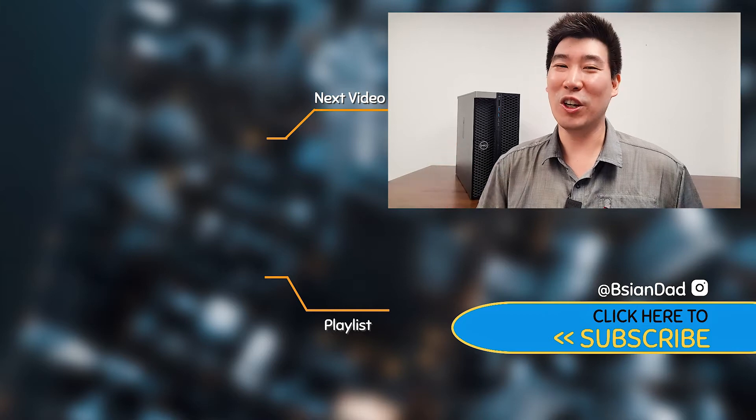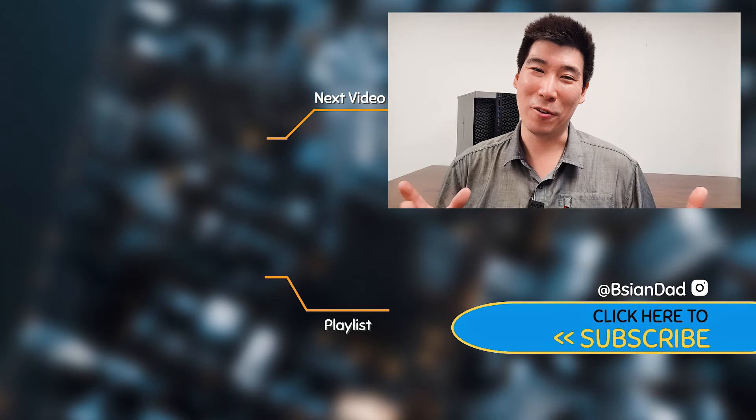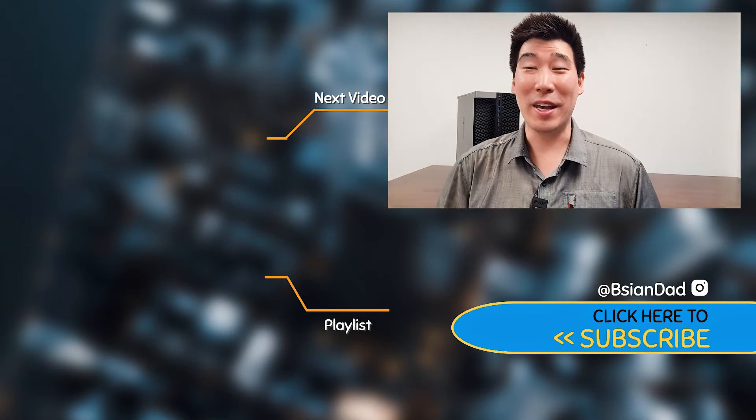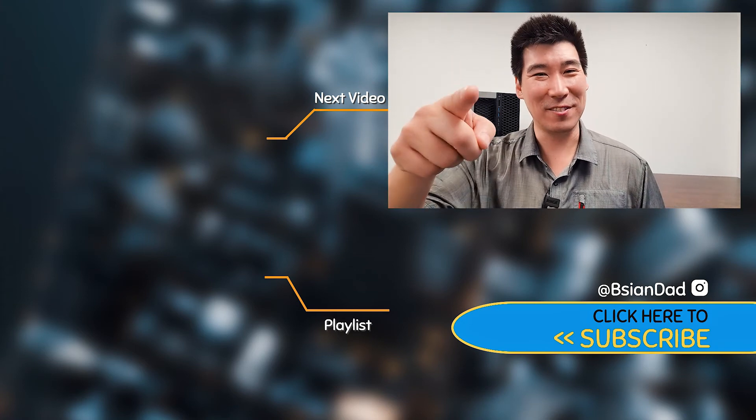If you found this video informative or enjoyed it, or want to support my channel, smack that like button for me. If you haven't already, subscribe by hitting the subscribe button as well. I try uploading a new video every week, and just remember — imperfections in life make it beautiful and interesting. I'll see you in the next video.